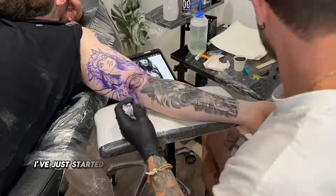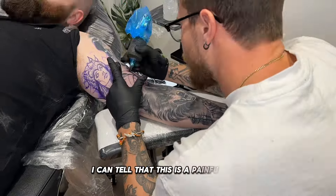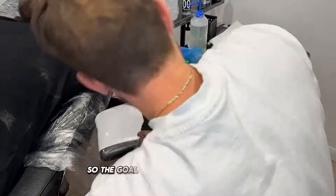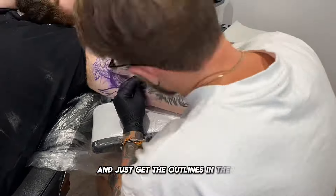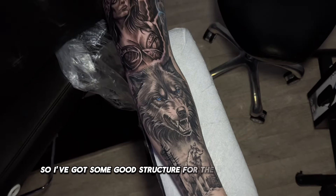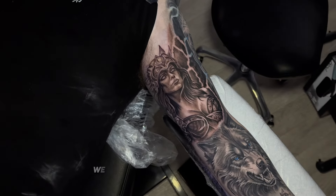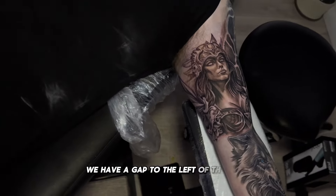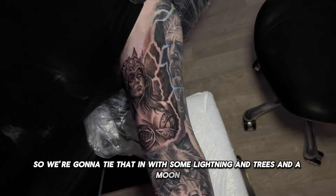I've just started with outlining and putting some black shades in. I can tell this is a painful spot and I'm not aiming to finish this today, so the goal is to not lose the stencil and just get the outlines in there, as well as some shades, so I've got good structure for the following session. You can see the wolf healed up really nicely — we did that in one session last time. We have a gap to the left of the wolf, so we're going to tie that in with some lightning, trees and a moon, which will look cool.